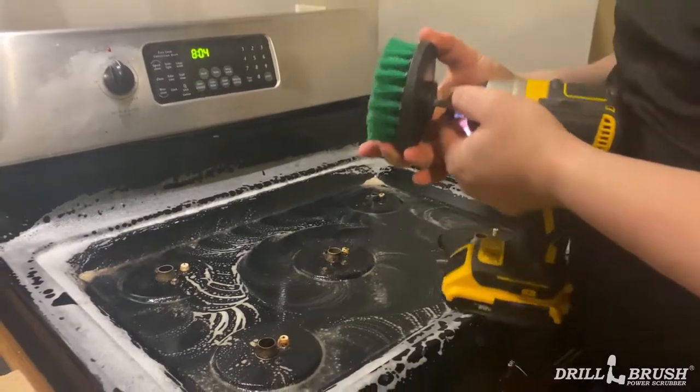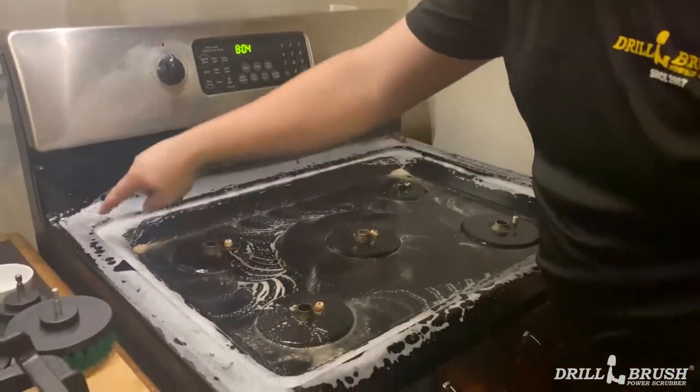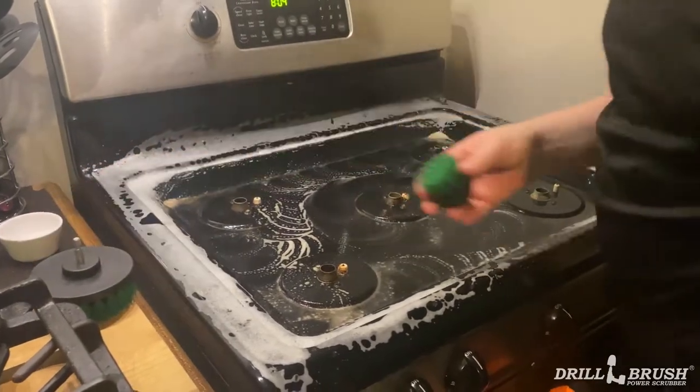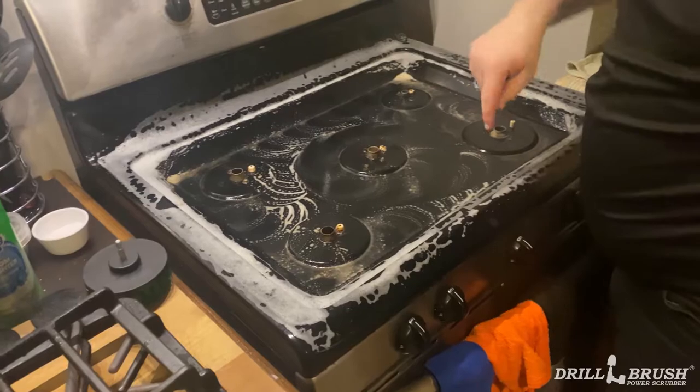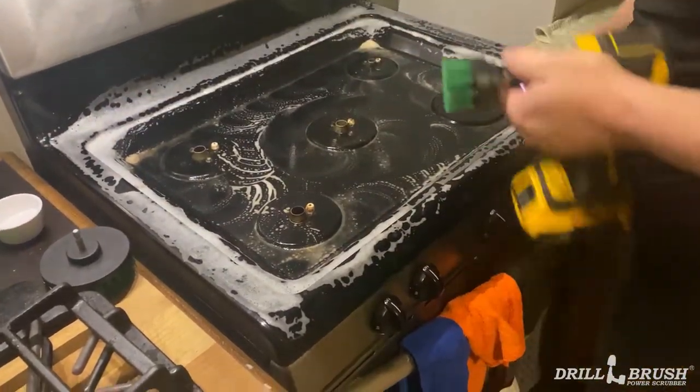And we're going to be switching to the 2-inch to get all of these areas and the corners and stuff here. We would use a mini, but it might actually create too much of a mess by flinging stuff up in the air. So we're just going to do a 2-inch go flat around all the corners and everything.